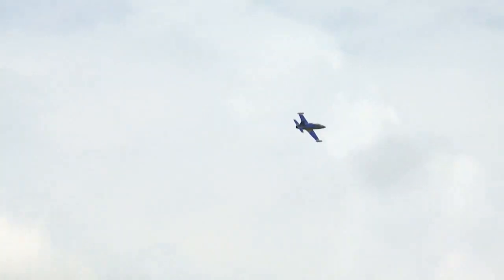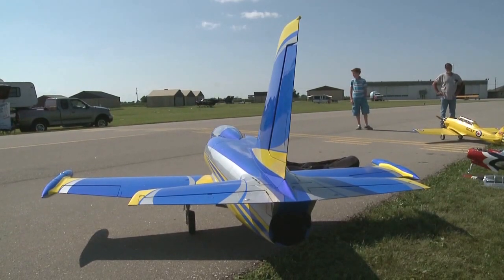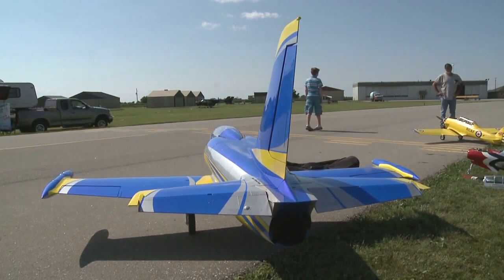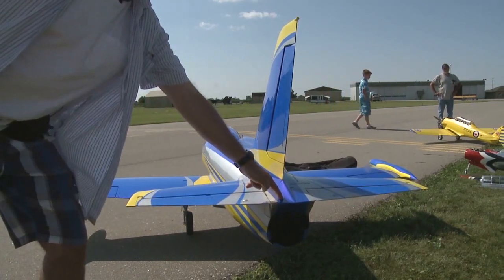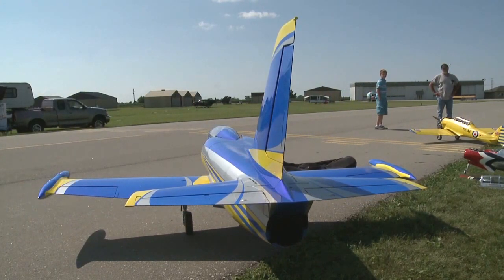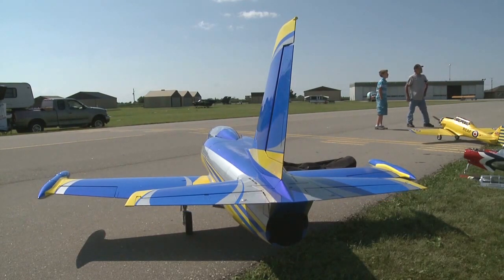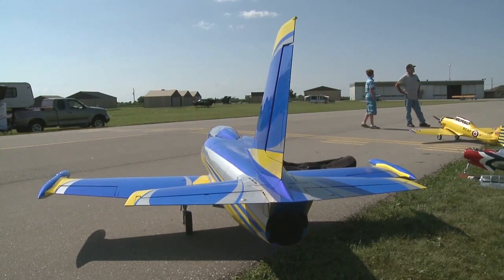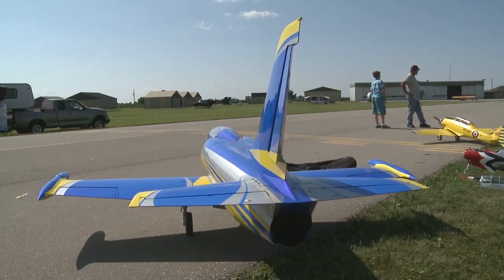The tail configuration is a little different as well — unique to this jet more so than any other jet I've seen in a while. The previous jet had a full flying stab, which means the whole surface goes up and down. This one just has flying surfaces. The fixed stab is just part of the shape of the fuselage, which is connected to the nose steering to control the plane on takeoff and landing, and of course when you're doing certain maneuvers — climbing or knife edges — you definitely use the rudder.